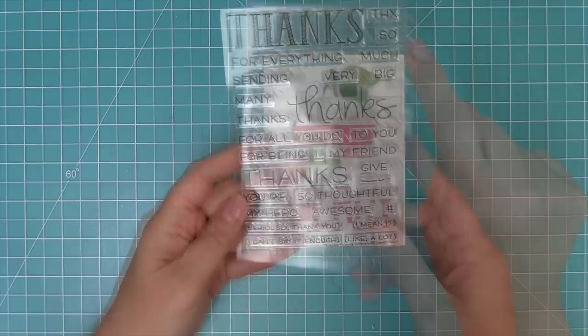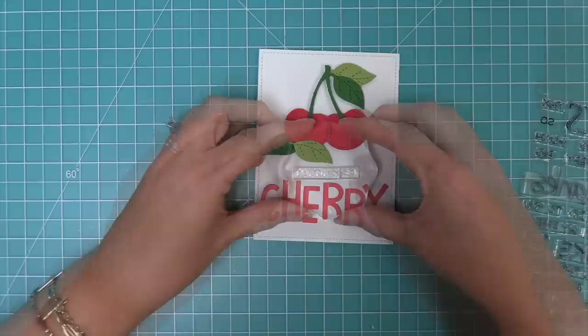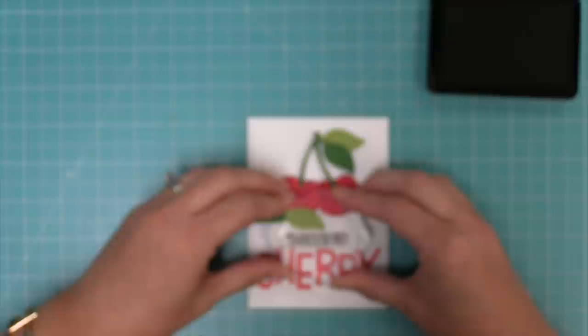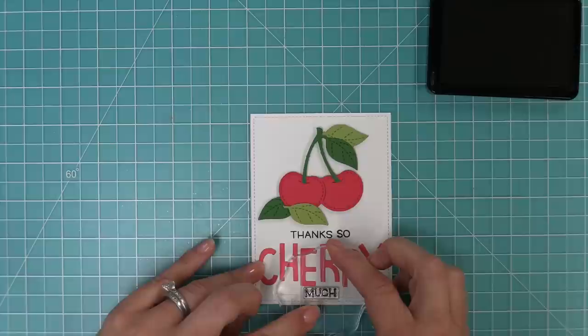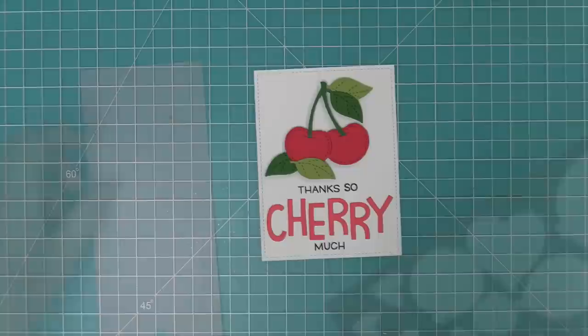To finish the sentiment, we take out the Thanks Thanks Thanks stamp set — we're going to use 'thanks so much' but change it to 'thanks so cherry much.' I love these general sets where you can mix and match sentiments together. We stamp 'thanks so' first in black licorice ink, then stamp 'much' underneath the die cut word cherry, creating a cute custom sentiment by replacing one word with die cut letters and adding a pun.